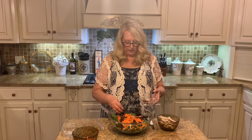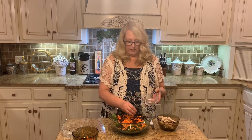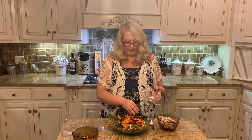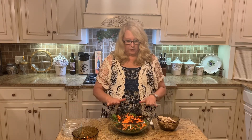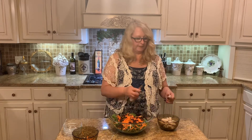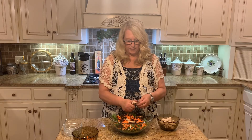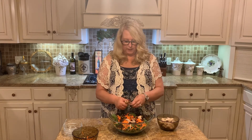Then we're going to top it off with our chicken. If you wanted to do the salad without the meat, you can — just do it with the fruit, carrots, and almonds, and serve it as a side. You don't actually have to do it as a main course, but tonight this is going to be our main course. We're going to add in our chicken. I'm just going to cut it up so it's bite-sized pieces, so when we get ready to eat it, it's good and ready to go.